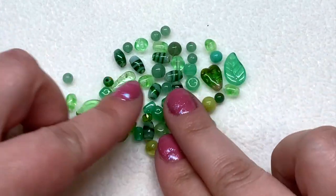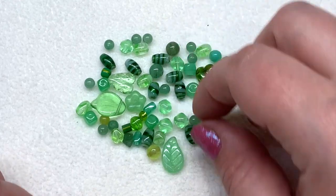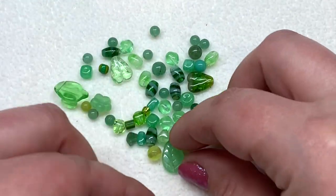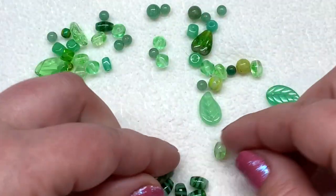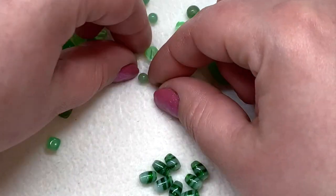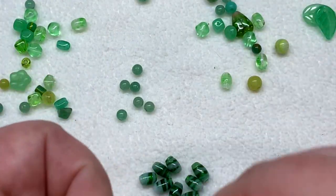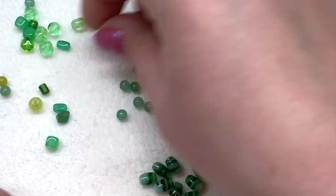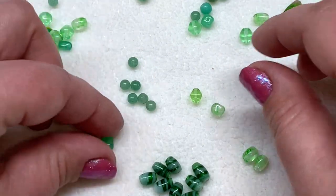I now have a pile of random green beads all in similar shades. What I would do at this point is try to pick out anything that I have more than one of. Right away I'm seeing a good amount of these striped beads, so I'll pull those together. I also happen to have multiples of some of these light green round ones, some leaves, some bicone-shaped ones, and some cubes.